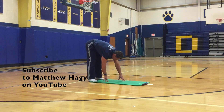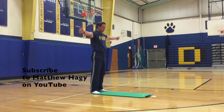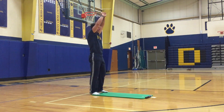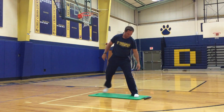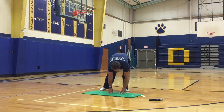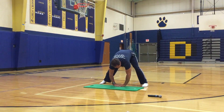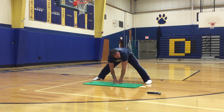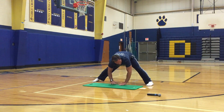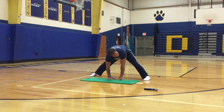Walk your hands to your toes, roll up through the spine. Now we're going to walk our left foot to the front of the mat and go down. If you need to go a little bit wider you can. If you're flexible enough you can hold on to your elbows — if not, support yourself with your hands. If you need to slightly bend your knees, you can.